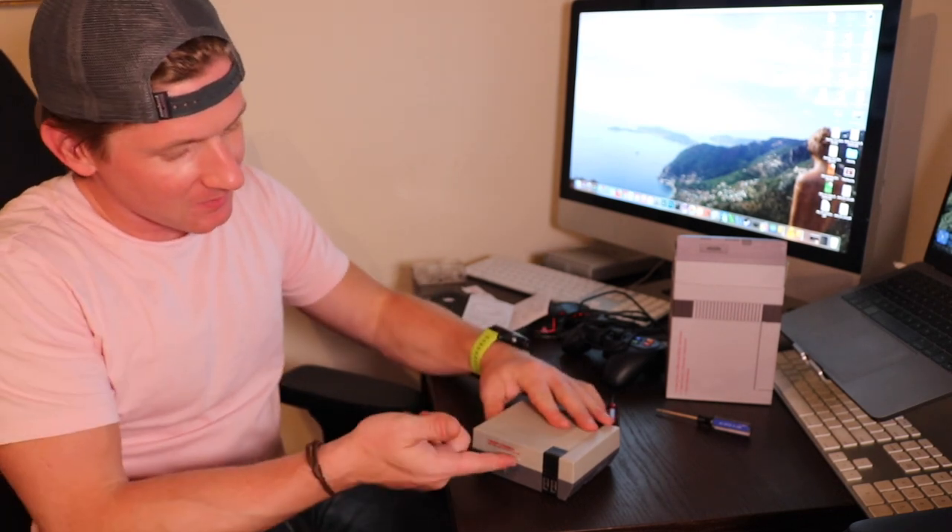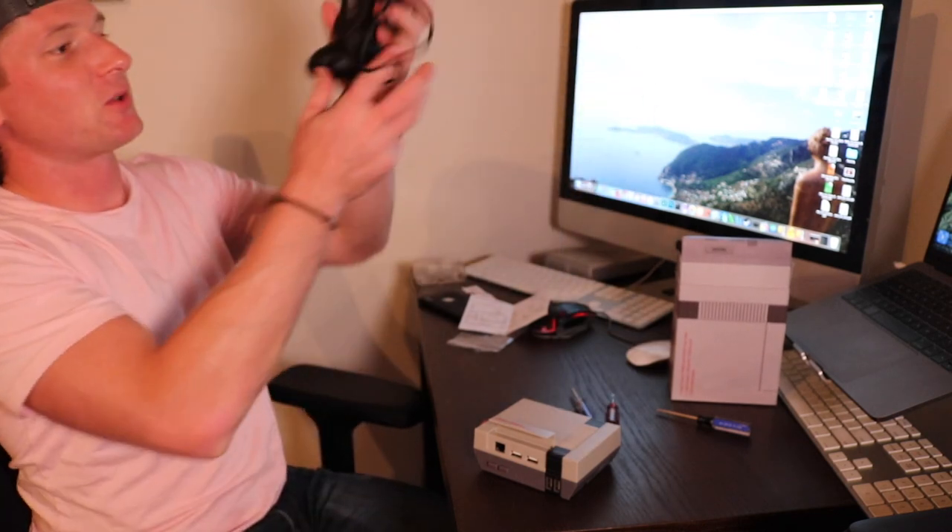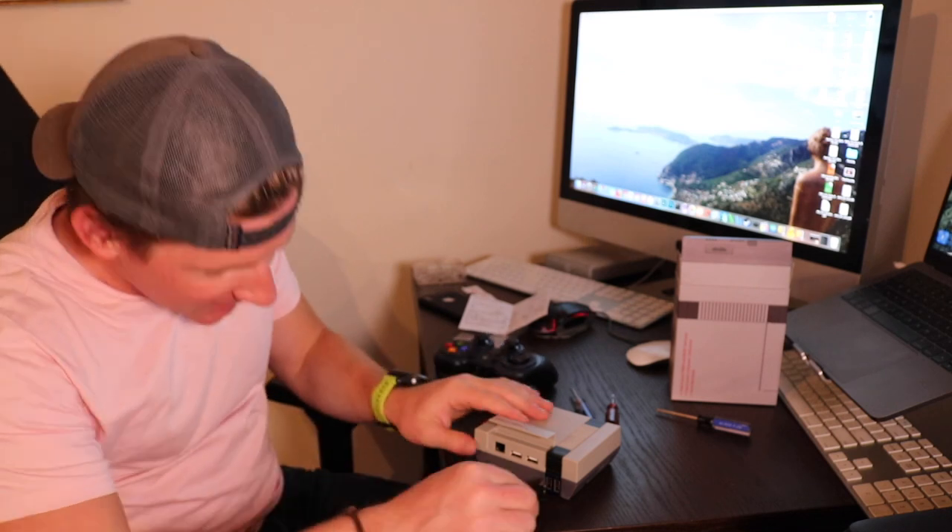It fits in this nice little package. You can flip these up and plug in a controller — this is actually just a Logitech gamepad. It looks just like a tiny miniature Nintendo. You can buy these pre-made for 50 bucks or whatever, but it's way cooler to make your own and put whatever ROMs you want on it. When you make it yourself for personal use, purchasing ROMs legally, you can put whatever you want on the Raspberry Pi.